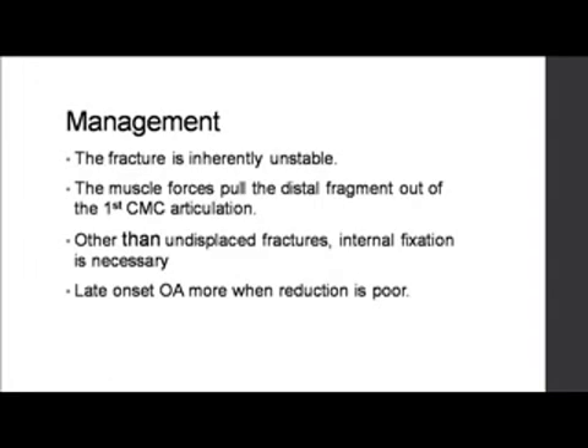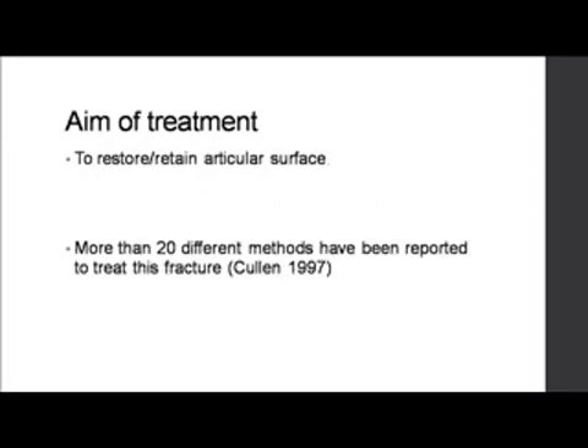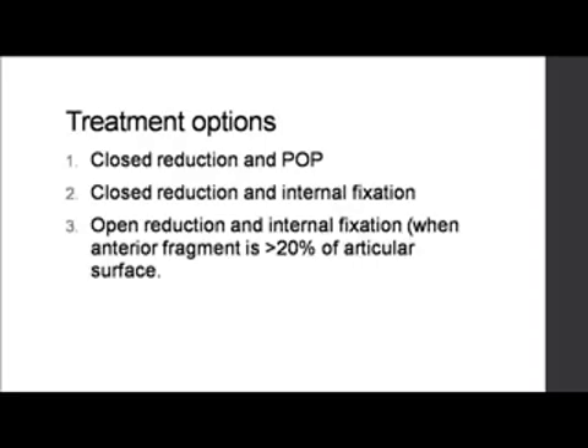Regarding management — it is an inherently unstable fracture. These muscle forces need to be negated. Other than undisplaced fractures, this is a fracture which requires fixation. Late-onset osteoarthritis has been reported to be much more common when reduction is poor. More than 20 different methods have been reported, but the treatment options are three: closed reduction and plaster of Paris, especially for undisplaced ones; closed reduction and internal fixation; and open reduction and internal fixation, especially when the fragment size is more than 20% of the articular surface.